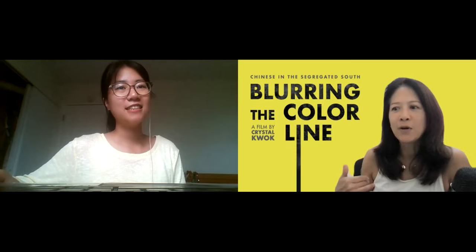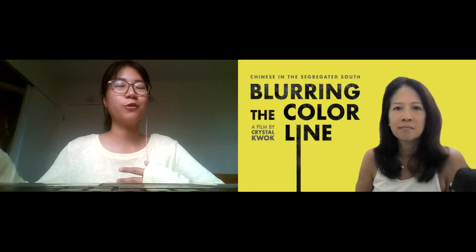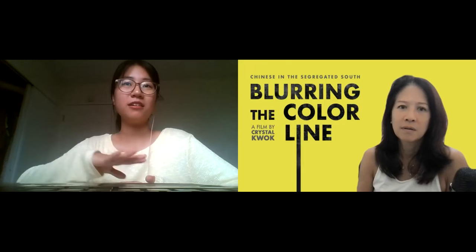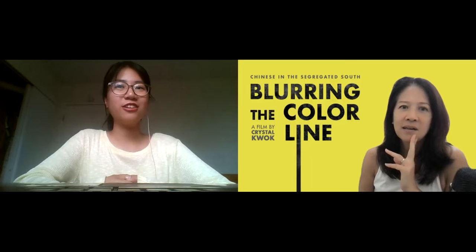Tell us a little more about how you worked with the background, because you added some texture in the paper background before you even animated on top of it. I had paper images where I could overlay or multiply onto the drawings and storyboards. That's important to add a little bit of texture to give it a more realistic vibe — so that it's not just black on white, it's black on something like paper. It has a slight tint of yellowish. We talked about that sepia tone that associates with the past. It has this aged look.